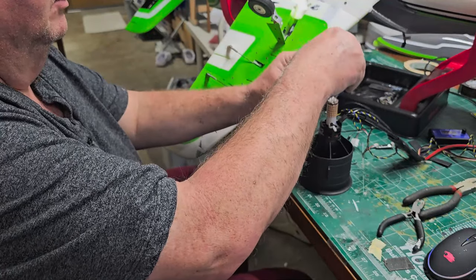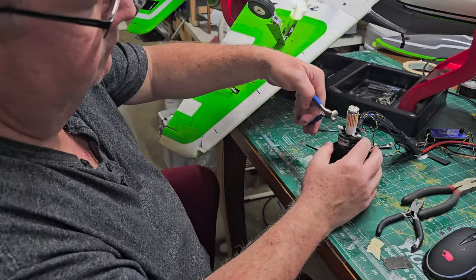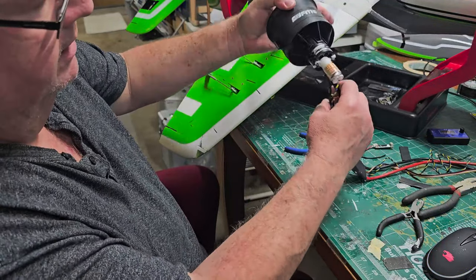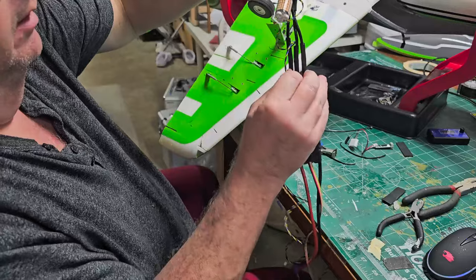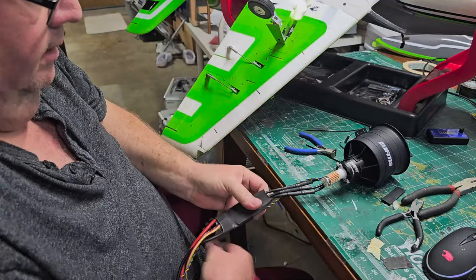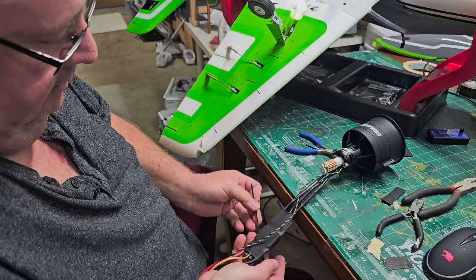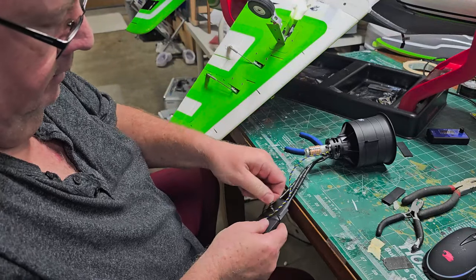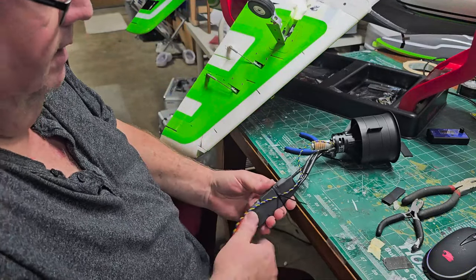Lop off the excess zip tie — that's where the side cutters come in handy. The center burner is now on there. While you're at it, use that extra zip tie to go ahead and anchor the afterburner wire down on your ESC. Don't get it too tight, but go ahead and anchor that zip tie on the ESC. It's just a little wire — it's not going to do much but it's going to keep things from moving around.